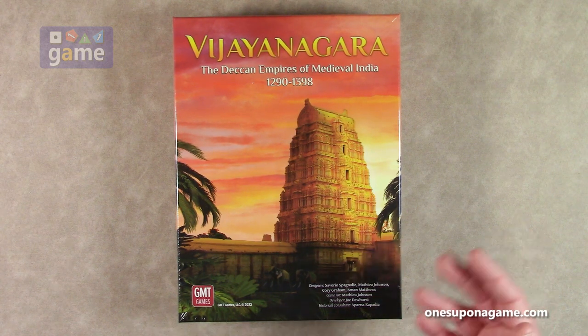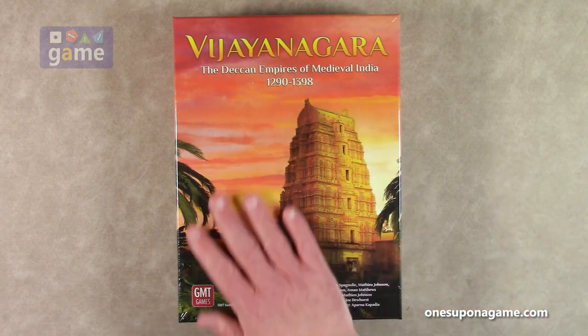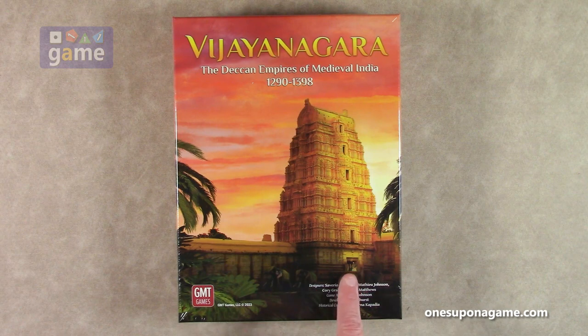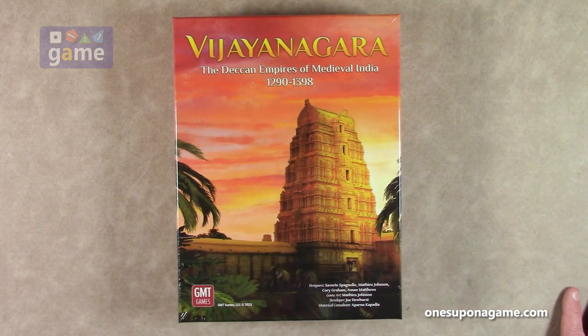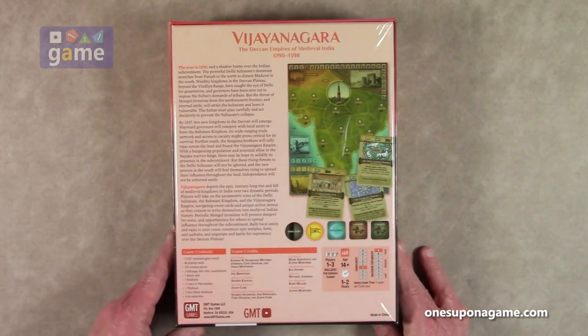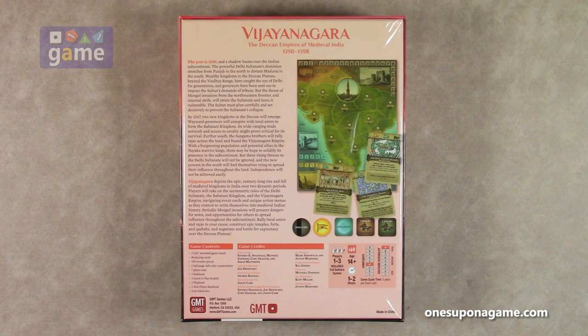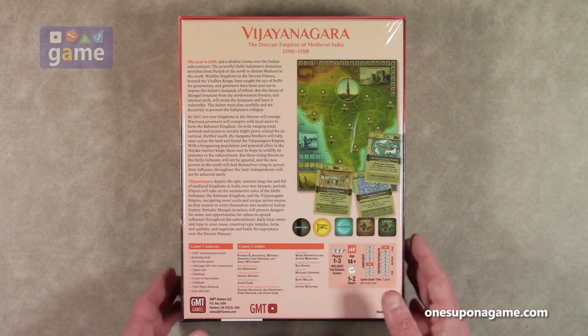That is what this is, and this is beautiful artwork. Matthew Johnson did a great job — this is just gorgeous. You can see the elephants here, and people waiting outside. I assume this is a temple or maybe a palace of some sort in India. My Indian history is not very good. But this is a 1-3 player game, and it does have a full solitaire system. Let's just dig in and see what you get in the box.